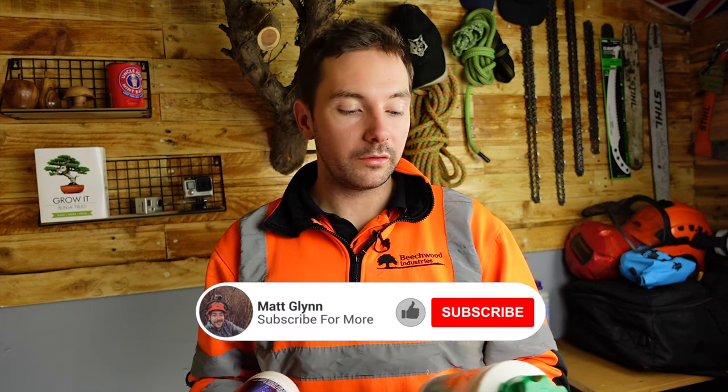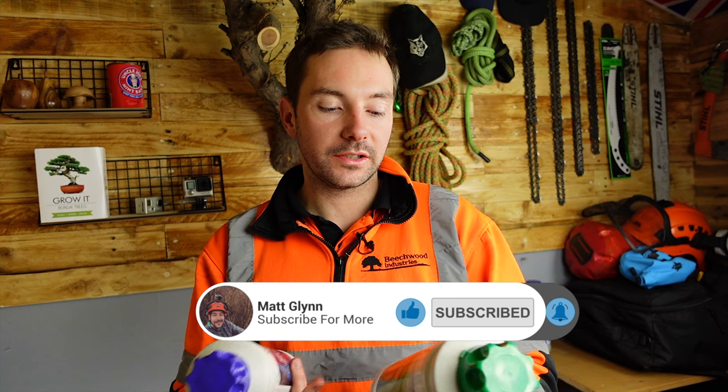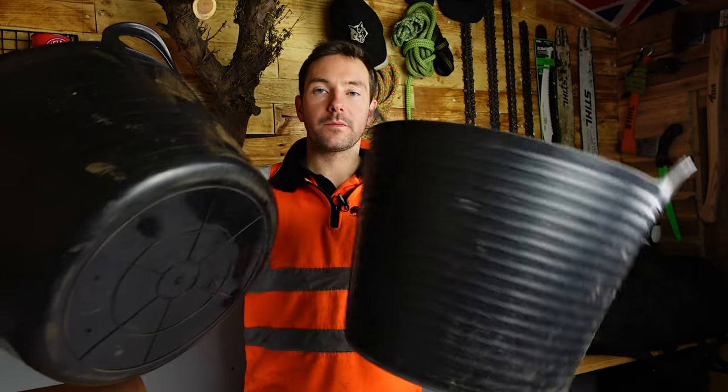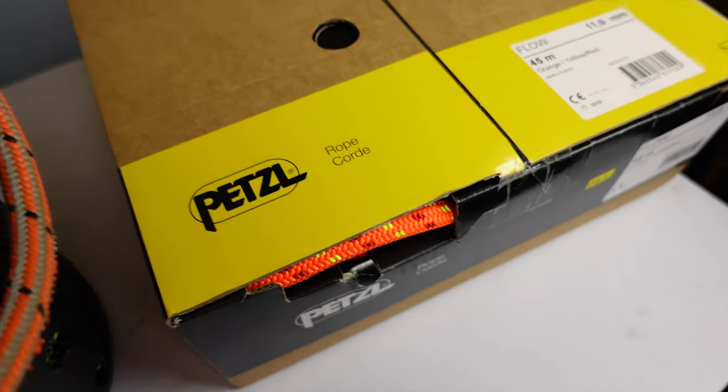The rope proof — you use a whole one litre bottle like this on a 50 metre rope, whereas the rope wash you can use multiple times. There's enough in here to do quite a lot — it's around 160 millilitres per wash with this.